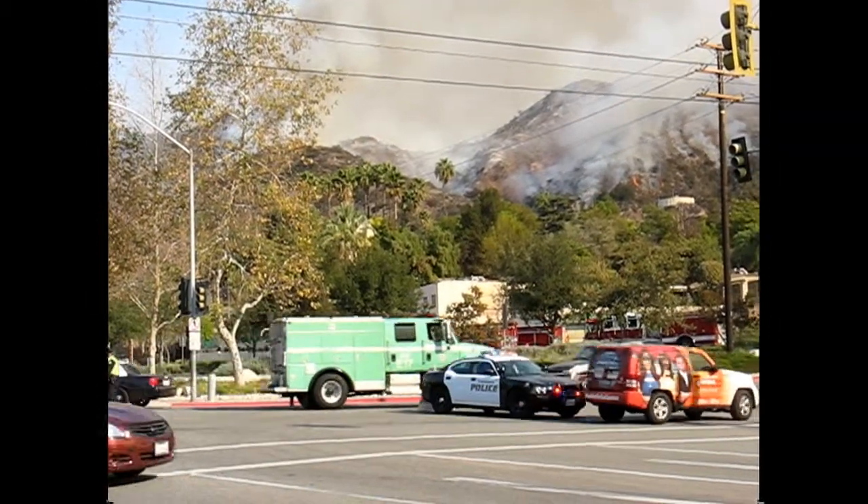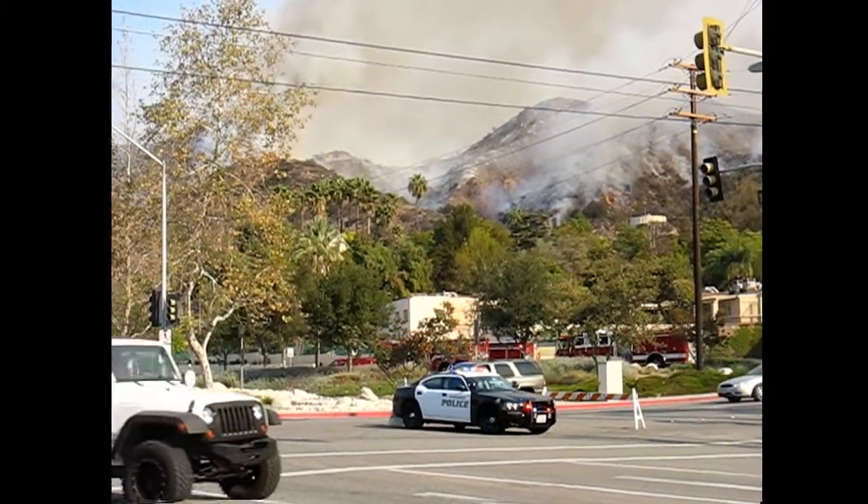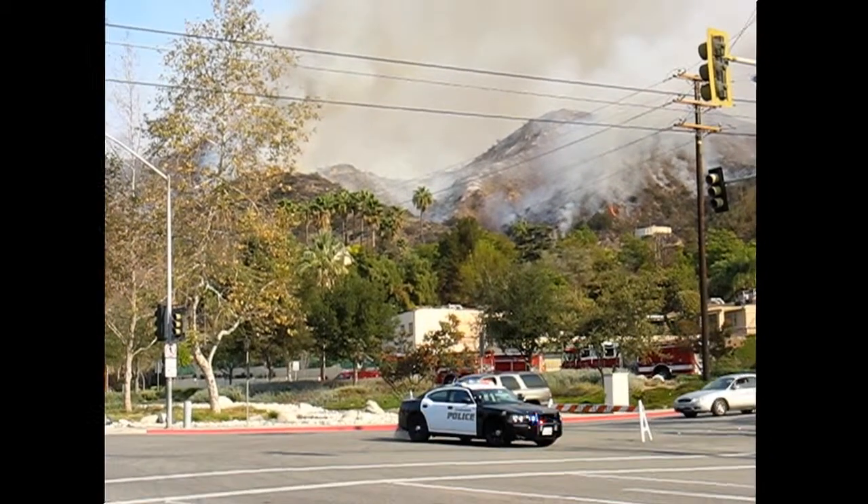Welcome to Southern California, folks. It's about a quarter to 11 — that cop going by is going the wrong way up a one-way street.